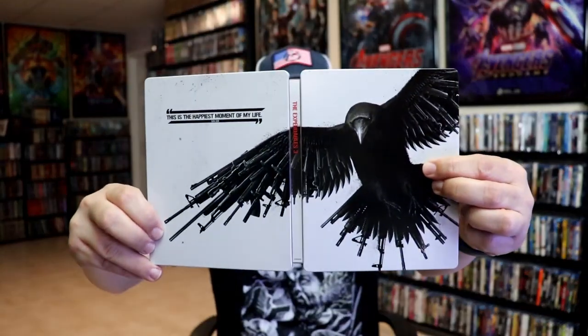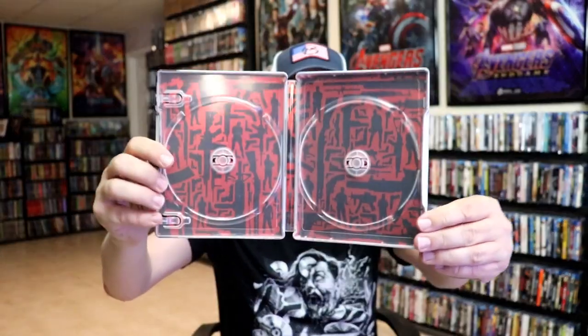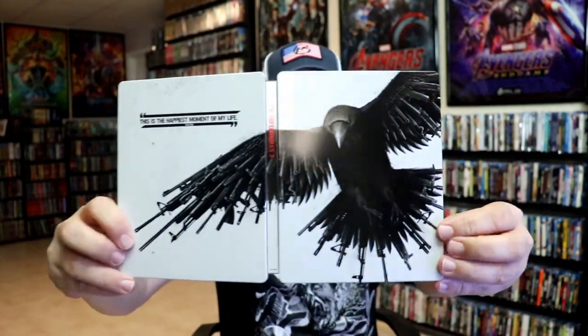We open it up and we have our continuation. It does come with a digital code and our two discs. Same artwork with the 4K disc and the Blu-ray disc. All the disc artwork looks to be the same. And the inside artwork — I think they all look similar, but there may be some differences. I did confirm that all the disc art are the same, and the inside artwork is very similar but there are some differences.